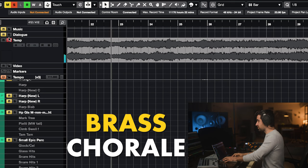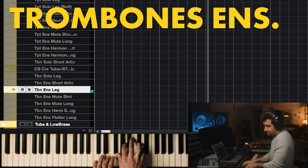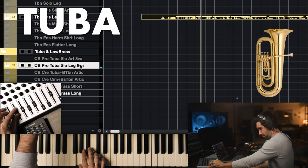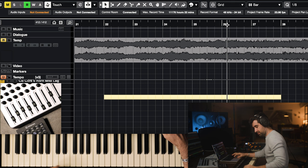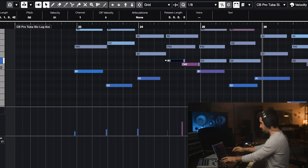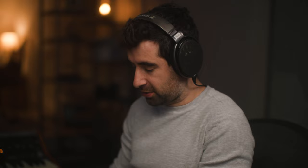We've got the brass chorale — I'm gonna grab the trombones and ensemble at this range. Maybe we can bring the tuba. There's space to breathe here for them. Space to breathe sounds way more natural. We tend to connect all the notes with samples, but real instruments need time to breathe. All right, let's keep going.